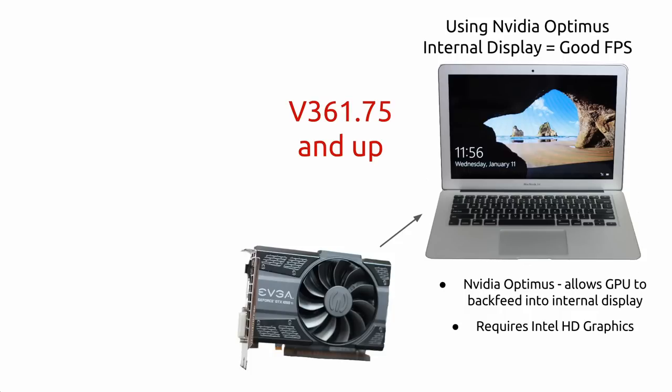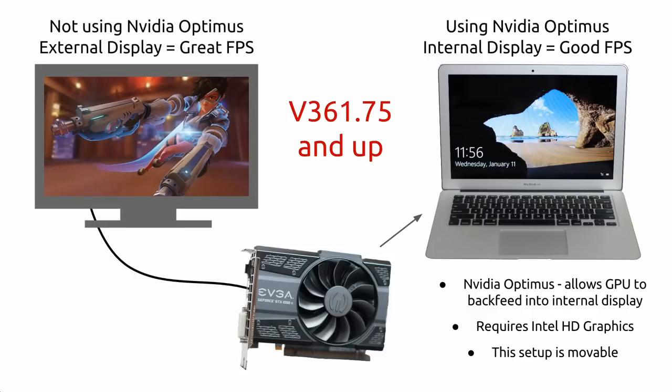Since this setup can run on the internal screen, this setup is entirely mobile. I literally can put the MacBook and the Akitio Thunder 2 into my backpack. But if you have an external monitor ready, plug your eGPU into it via HDMI and pump up the graphics. Since the graphics card will not need to backfeed, there is actually a performance gain. This means you can game on the go and when you come home, the experience for gaming only gets better.